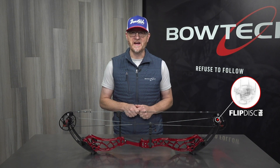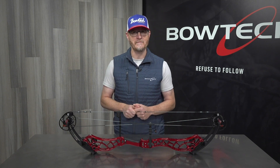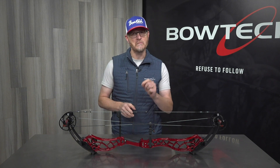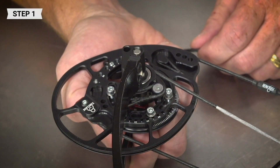The Flip Disk Pro featured on the Reckoning Gen 2 series provides incremental let-off settings from approximately 65 to 85 percent. This allows you to quickly dial in your preferred holding weight. The great thing about it is you can make these adjustments with minimal effect on the draw length, unlike competitors' models.